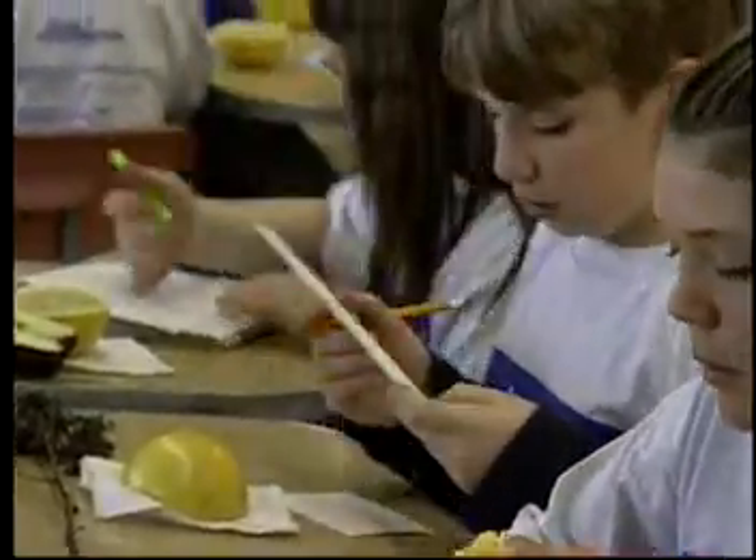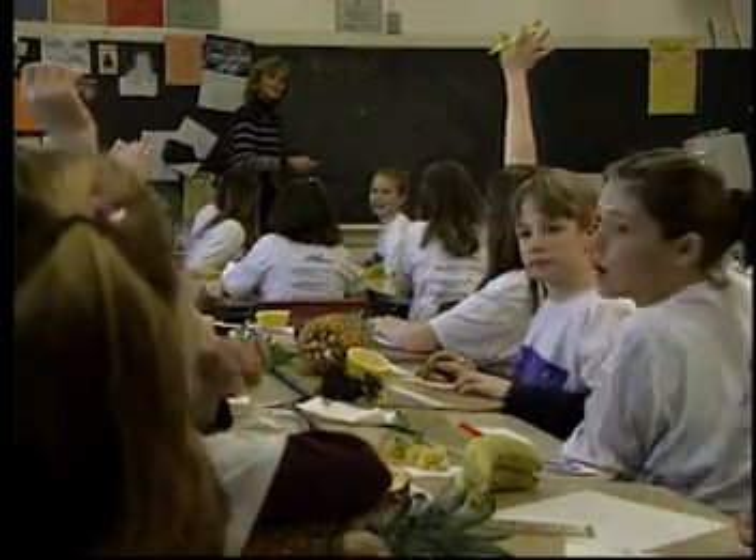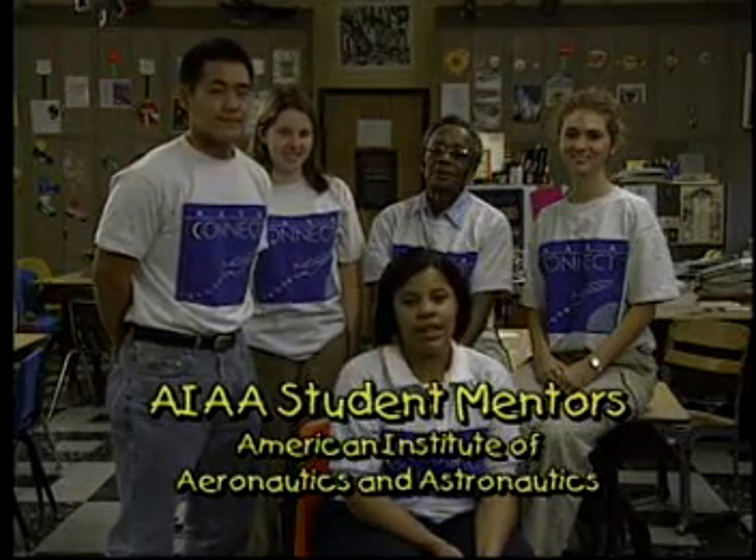When all groups finish with their explorations, they could summarize their findings and report to the rest of the class. Special thanks to our AIAA student mentors from the University of Cincinnati.